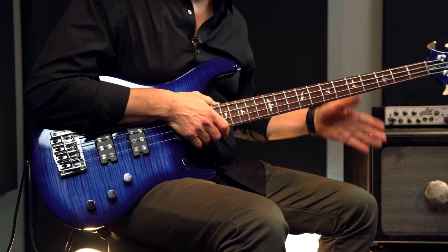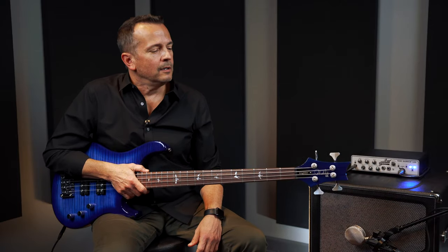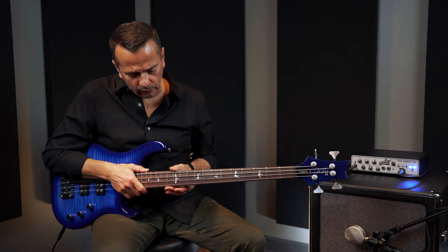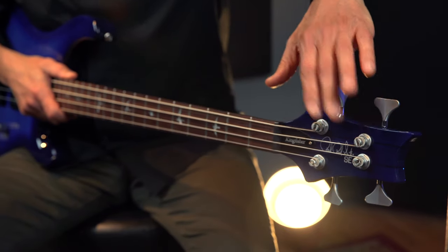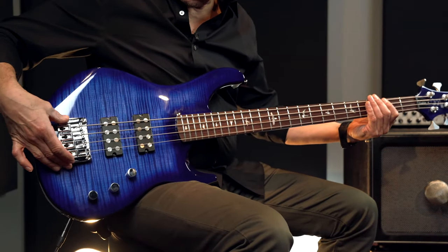Your audience is going to love it as much as you do. The neck is a 24-fret, 34-inch scale neck — it is very nice and the fretwork is exceptional. We have Hipshot HB6 tuners here and a Hipshot Transtone bridge at the base.